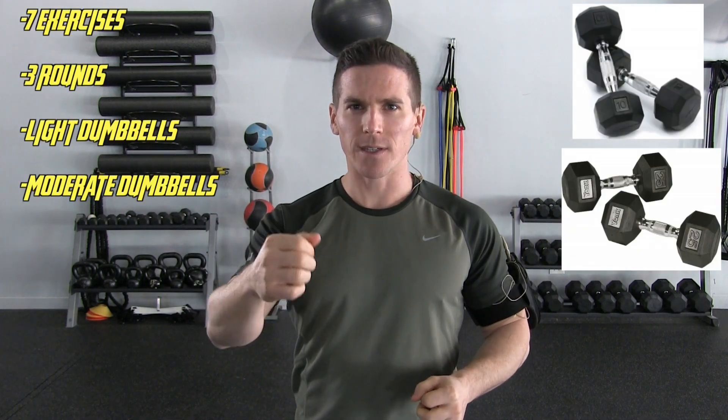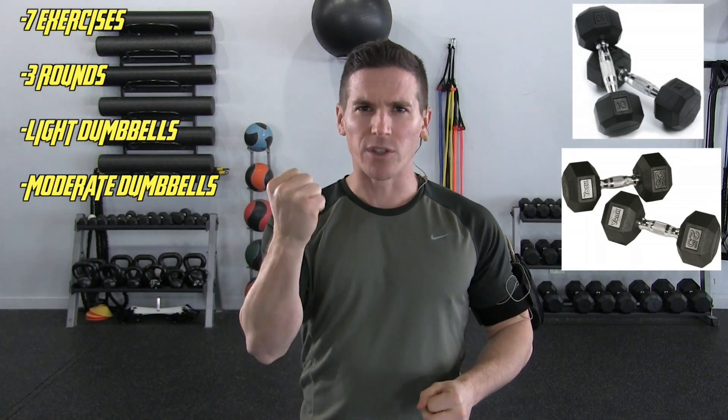Hello everyone, James Peska here with Peak Condition, and it feels like a lovely day for a nice tough strength total body workout. What you're going to need today is a moderate pair of dumbbells and a light pair of dumbbells, and the drive to push through, to persevere, to get ripped.